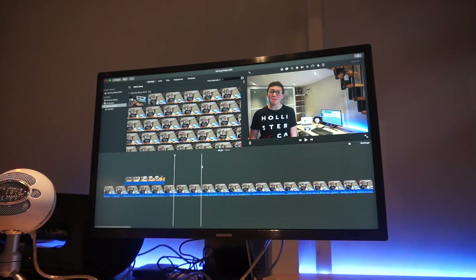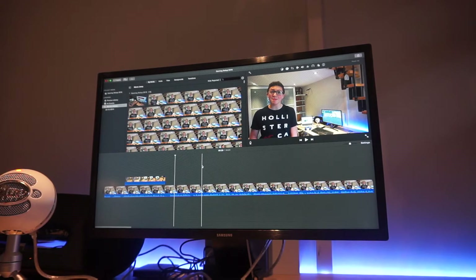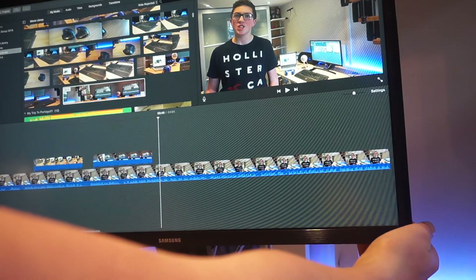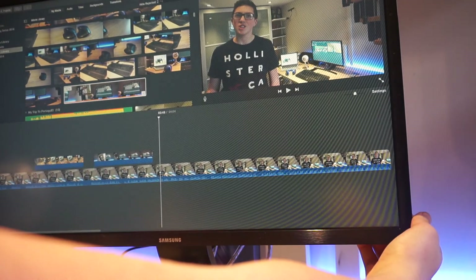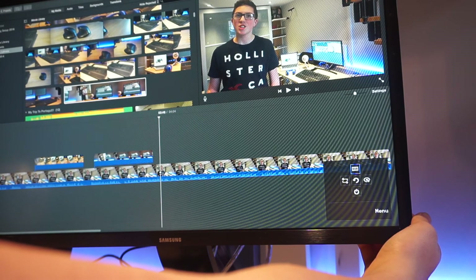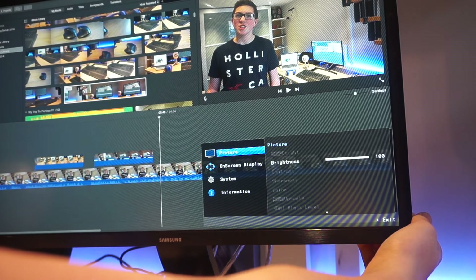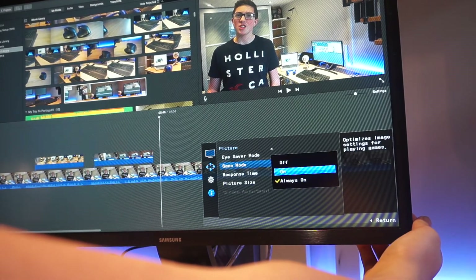The monitor separate to that is the Samsung curved 24 inch gaming monitor. I really like this monitor as it has got two different options. You have the option where it's the gaming mode, or you have an eye saver mode. The eye saver mode basically dims the monitor and makes everything not as sharp so you can save your eyesight. The gaming mode improves the response time and also makes everything a bit more crisp. I really like this monitor as it is curved so it improves the sight of the whole game.